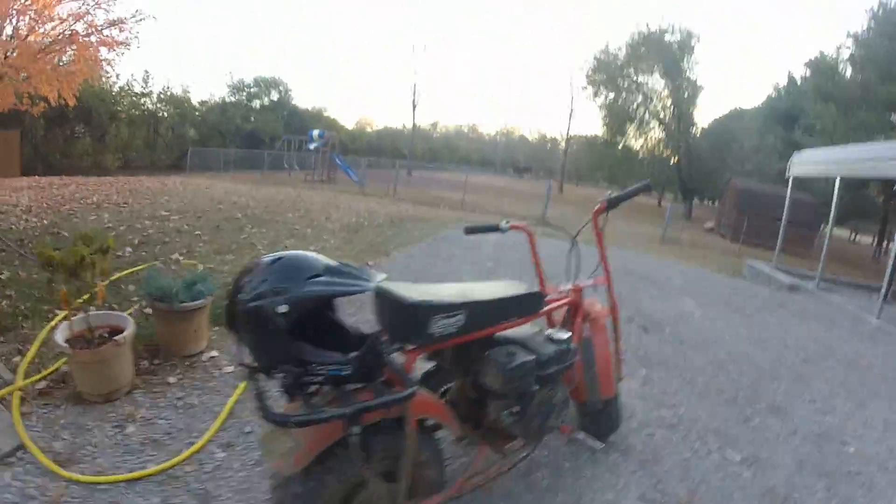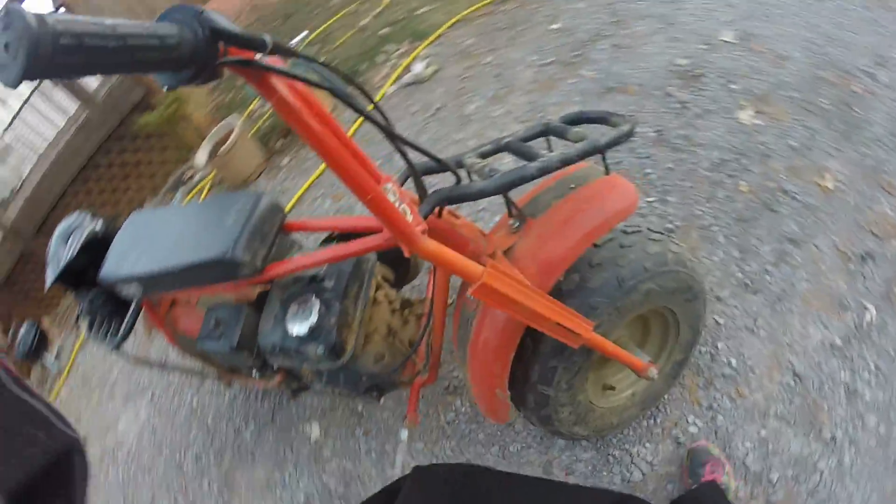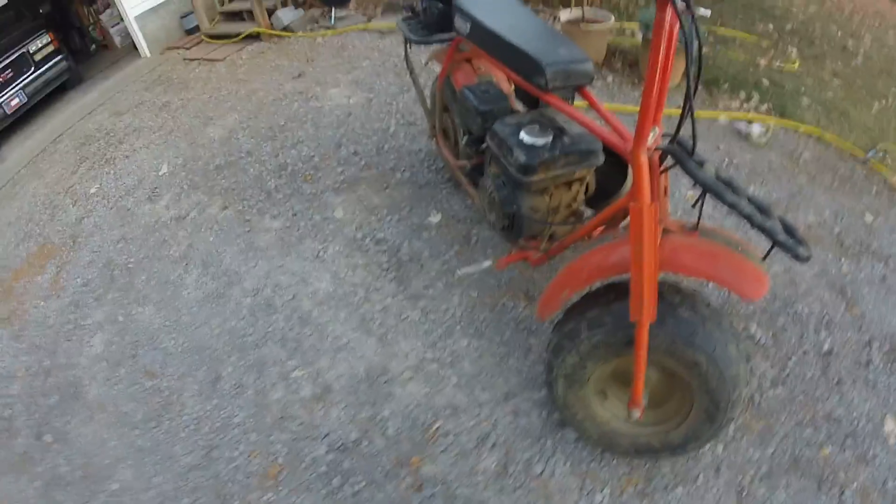I think that's the conclusion of my Coleman CT200U review. Not really much else to say, but it's a great minibike. If you're looking to buy one of these, they're really good. I got mine for free from a guy who gave it to me brand new. Thanks for watching my review — goodbye!